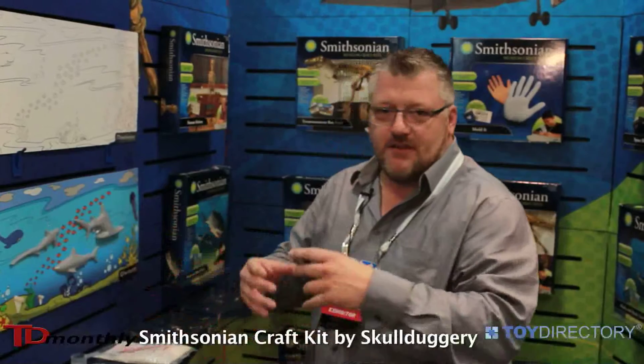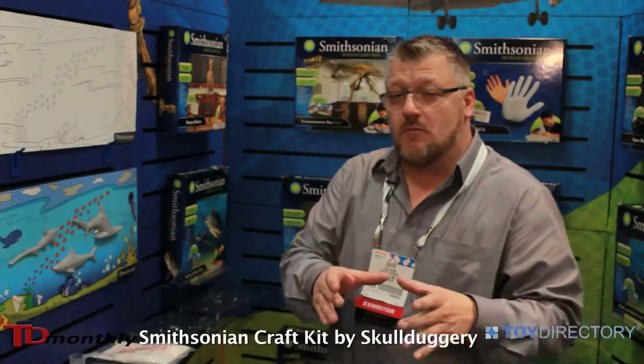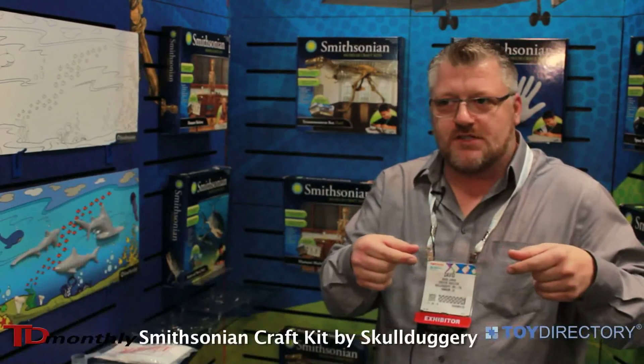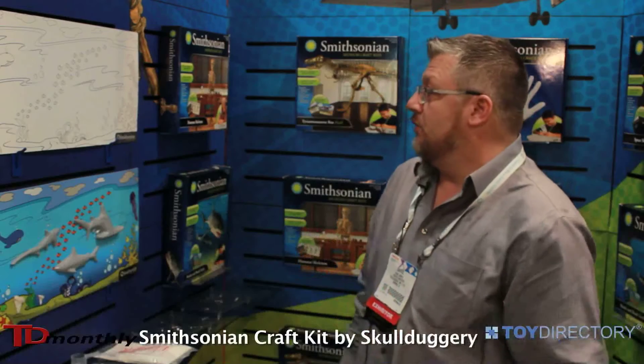For the final product, they'll take their pieces and glue them onto the background. The kit will also come with a special plastic museum display stand that has the word Smithsonian engraved in the front. So it's a really, really fun product.